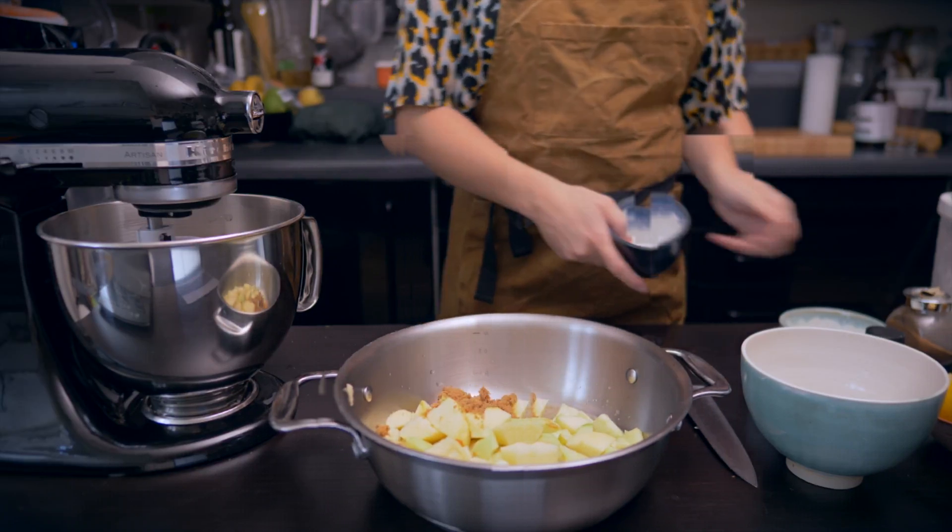Give it a good stir, add a little bit more vanilla bean paste if you'd like, add the apples back into the caramel, give it a good stir, and reduce the temperature down to a little simmer and cover it for a couple of minutes. What you're looking for is the apples to be slightly cooked but still retaining their shape — and then that's the compote done. Scoop it out and set it aside to cool.